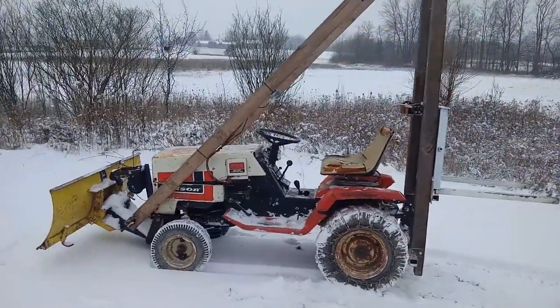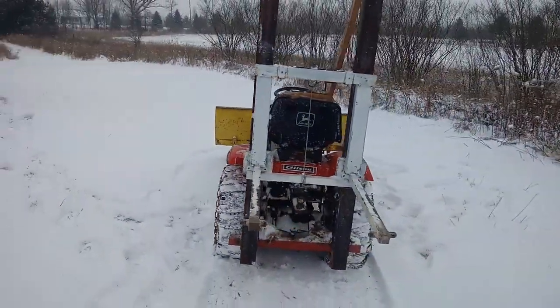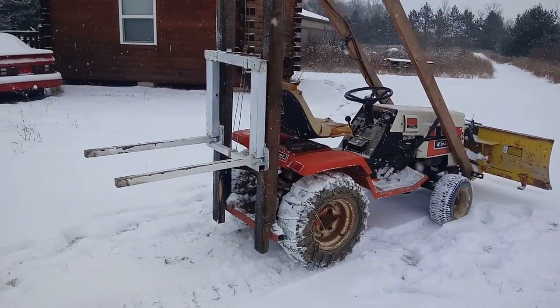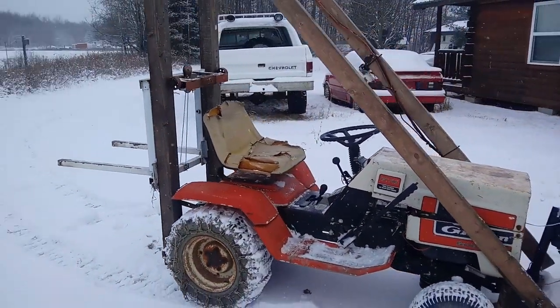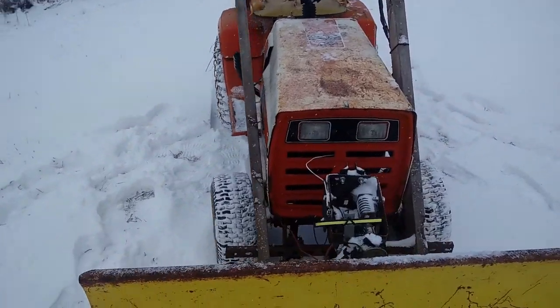Hey guys, just wanted to give you guys a quick walk around of my homemade forklift that I made using some stuff I had laying around the house and an old garden tractor. The garden tractor is an old Gilson — pretty robust metal frame. I had a snow plow on the front that I left on there; works good for counterweight.